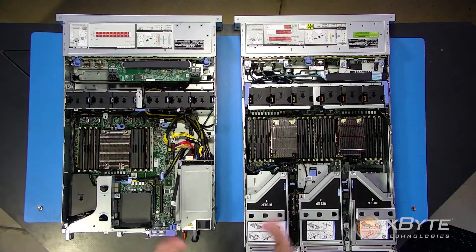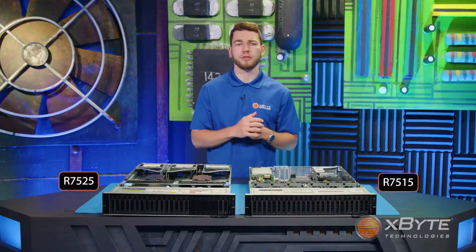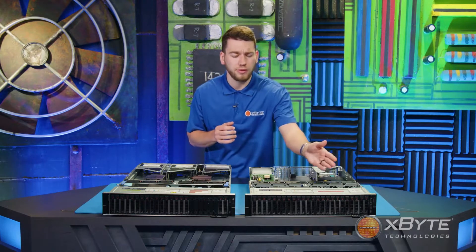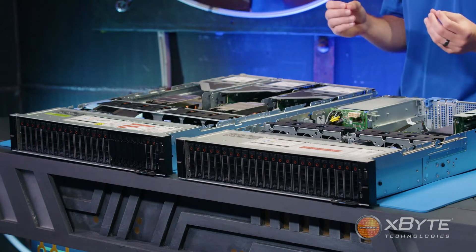First, let's begin with the chassis. You'll notice that the R7515 is slightly shorter than the R7525. However, they both hold the same 2U form factor. Taking a look at the front of the server, you'll notice that both servers are capable of holding up to 24 2.5-inch drives.